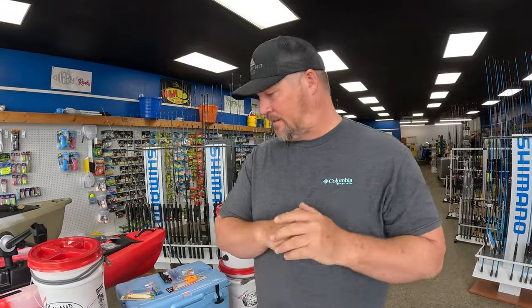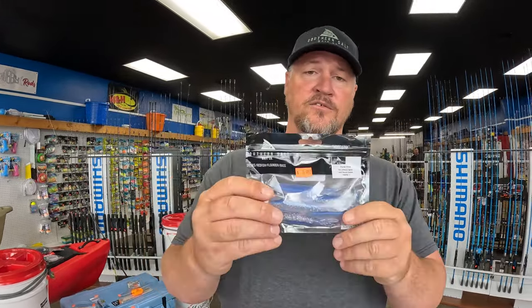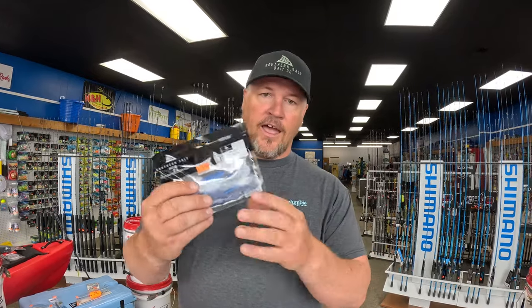Now getting into artificials — you really need three things in your box that can accomplish just about anything. First is a jig with a soft plastic. This is the Southern Salt Hoodwink — a soft plastic that lets me jig on the bottom, pop up, and trigger strikes for flounder. If your purpose is flounder and you want to throw artificials, you've got to throw a jig. Pair it with an eighth-ounce or quarter-ounce jig head.